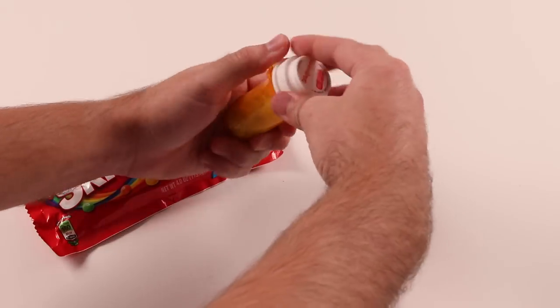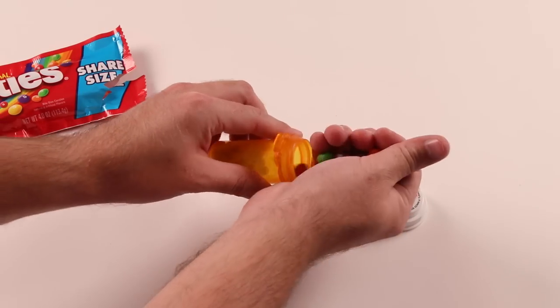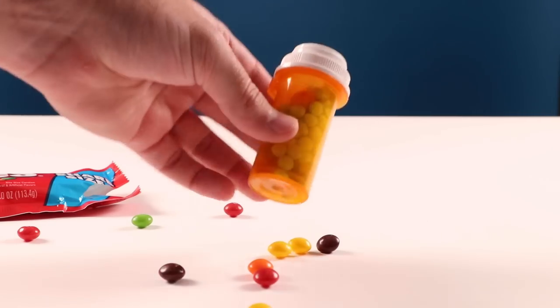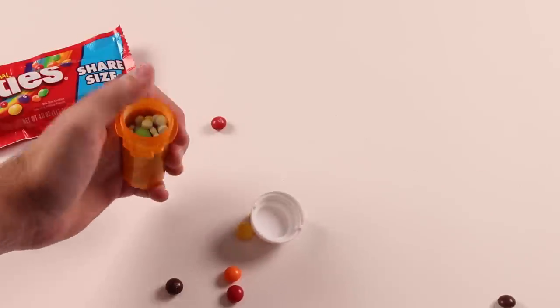He threw the yellows out — he doesn't like the yellows. He's mixing it with the medication. So now he'll enjoy his pills. Am I going to get my life-saving medicine or Skittles? It's like Russian Roulette. Is today the day I miss my med and die or is today the day I take my pill?